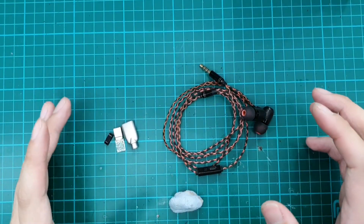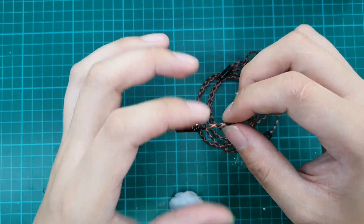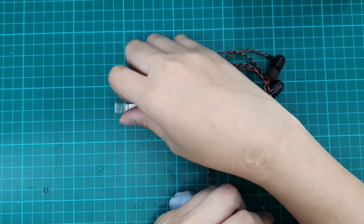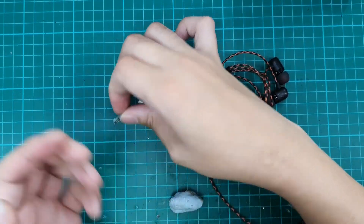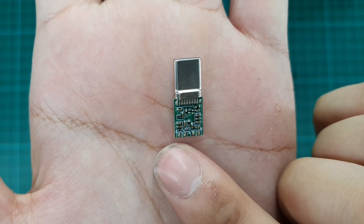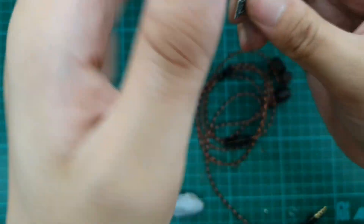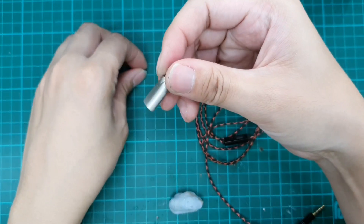What we have here is a faulty earpiece jack that requires re-termination to USB-C. We have a USB-C board, and as you can see, they are actually labelled right, left, ground, and mic — so there are four contacts and a housing for it.